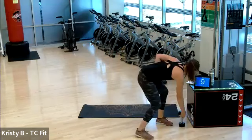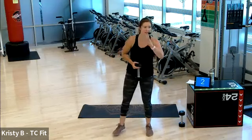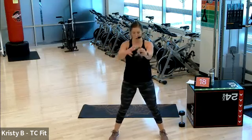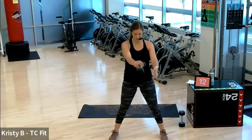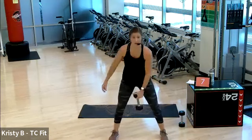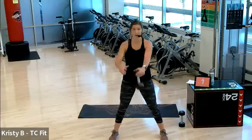One more round of each, y'all — number seven and number eight, and that's it for this set. Three, two, one. Here we go, swing. Great job, y'all, stay with this. We got five, four, three, two, one.